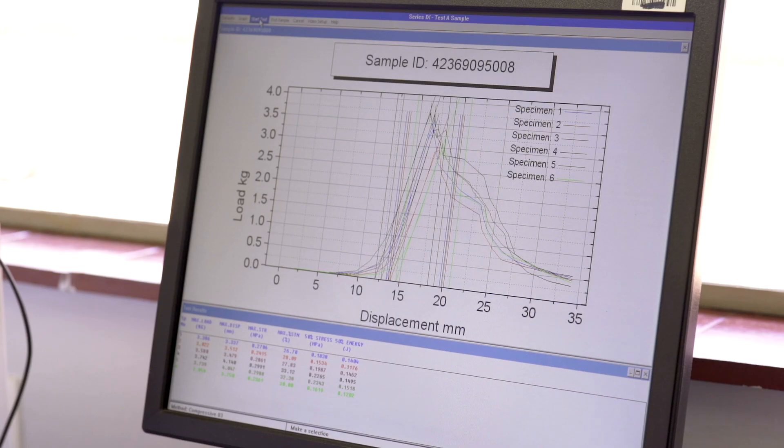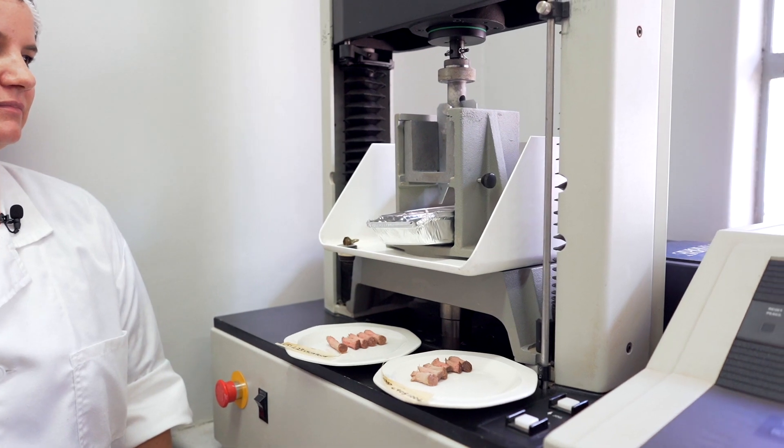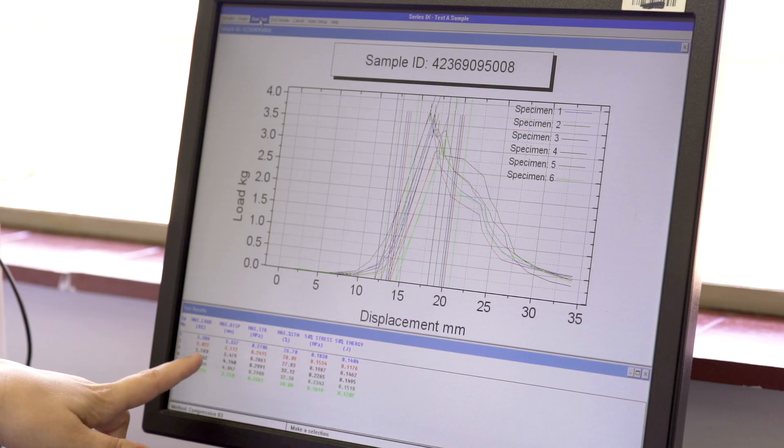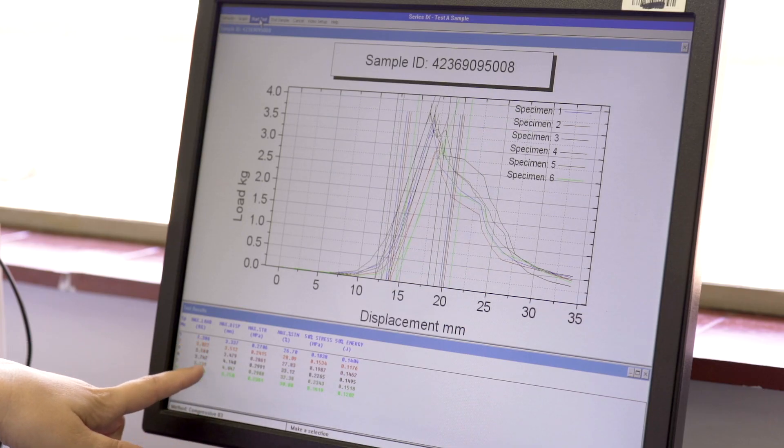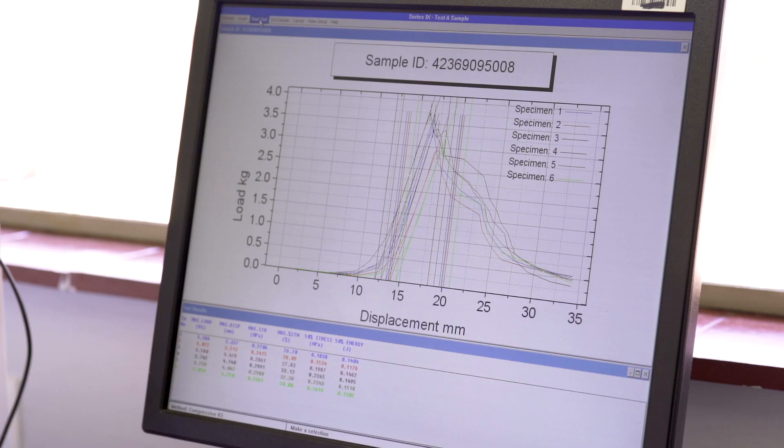These are the results of your first sample — the unedged sample. You can see the six peaks of the six cores that were measured, and at the bottom they've given us the value in kilograms. It varies across the steak but not by very much. You'll be happy to know that almost all of them are below three and a half, and all of them below four, which by international standards is acceptable to almost all consumers as being tender enough.